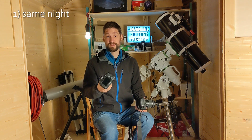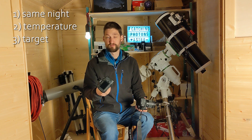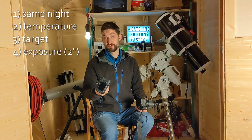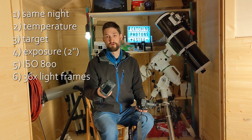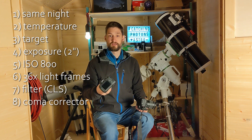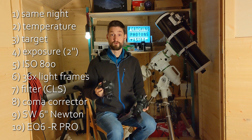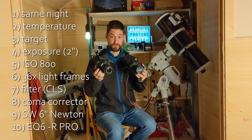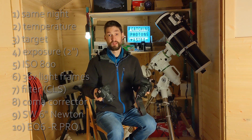I kept everything else fixed. I took images on the same night, with the same temperature, on the same target — the reddish glow of the Horsehead Nebula — with the same settings: same exposure time of 2 minutes, same ISO of 800, same number of images (36 each), with the same equipment: both a modest light pollution filter and a coma corrector, both with my 6-inch Newtonian Skywatcher telescope on the EQ6R Pro. The only real difference between those two cameras is whether they have or have not an astro modification applied.